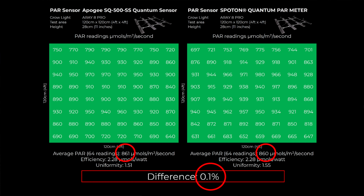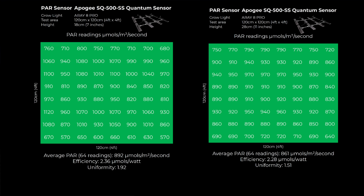With the raised height there was a slight reduction of about 3% in average power to 861 micromoles, giving an efficiency of 2.28 micromoles per watt. It's a very small drop in total light reaching the plant canopy, but there was an increase in uniformity from 1.92 previously down to 1.51 — so a more even distribution of light for only a small reduction in total power.